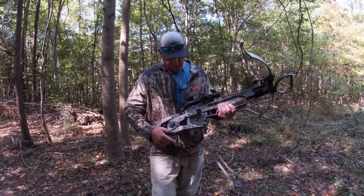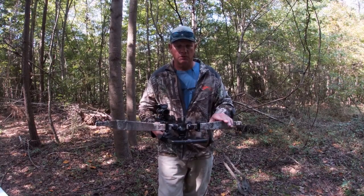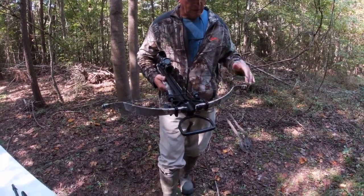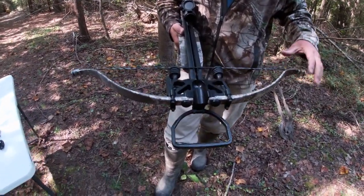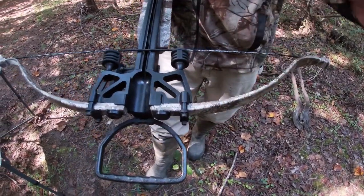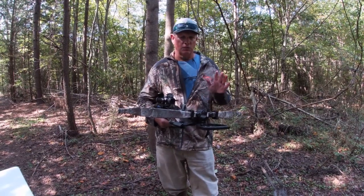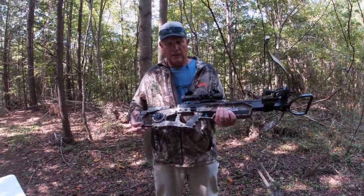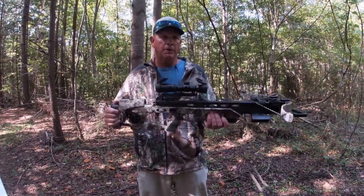The first thing that drew me to the Excalibur crossbow was this recurve limb design. It is simple and straightforward — there's not a lot of cables or wheels to go bad, only one string in the limbs. They make these limbs strong enough to deliver 420 feet per second. They've really come a long way in innovations to make this crossbow better and better.